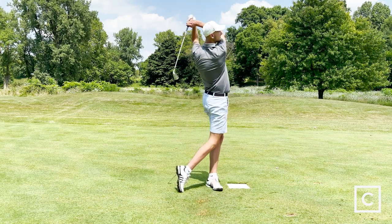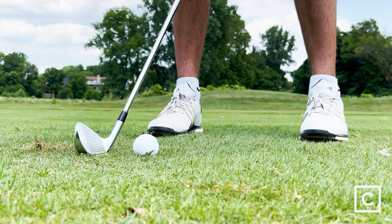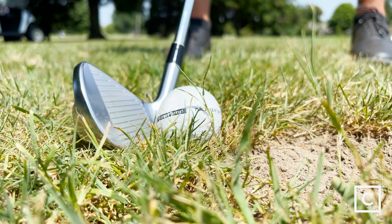You are going to have a tendency to hit them a little bit further, especially because they're actually degree down in loft. So compared to what your conventional five iron might be, you might hit this 10 to 15 yards longer because of the one degree loft difference.